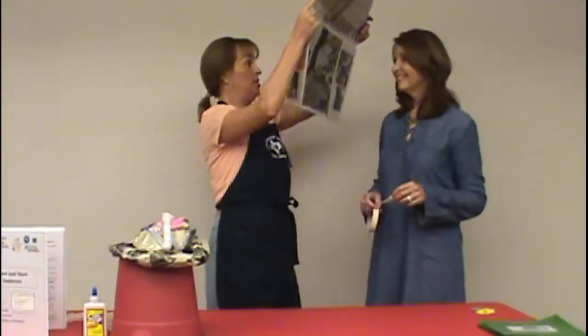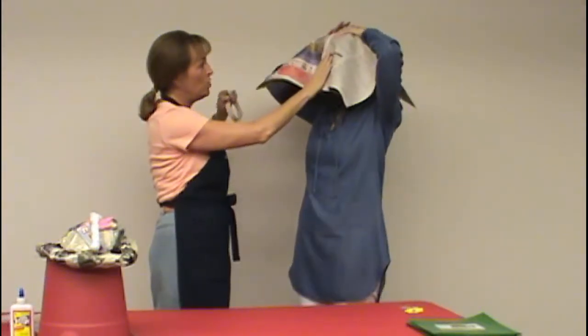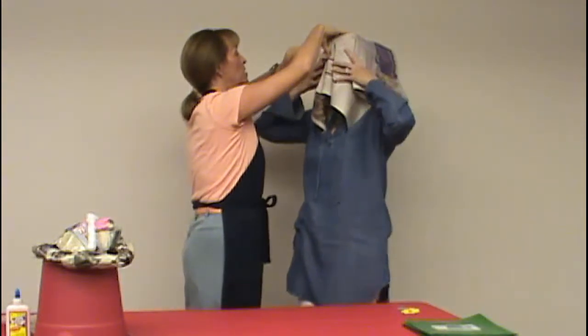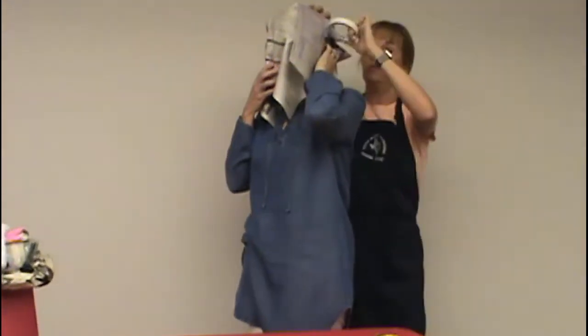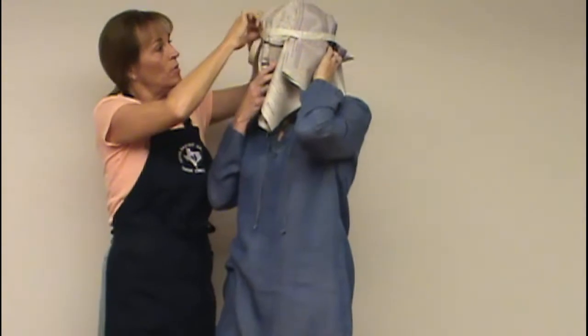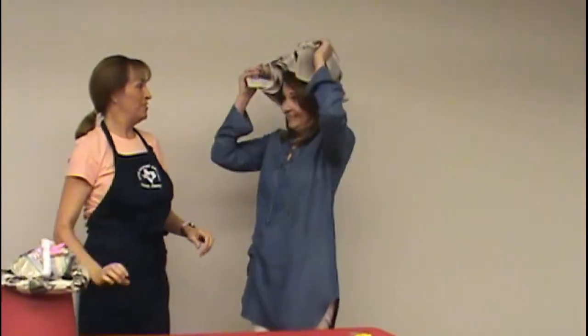We're going to put the paper over your head. Are you okay? I'm good. Put your hand right there, then take your other hand and put it right in front of your eyes. I'm going to tape all the way around to create a custom fit. Katherine, you can take that off your head now. Right now we have a hat that fits your head — it's just going to fit your head and no one else's. It is a custom fit.